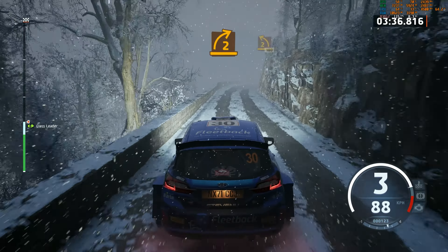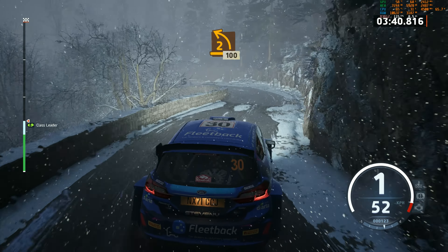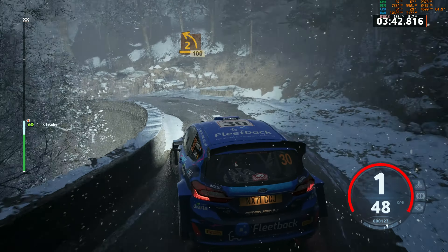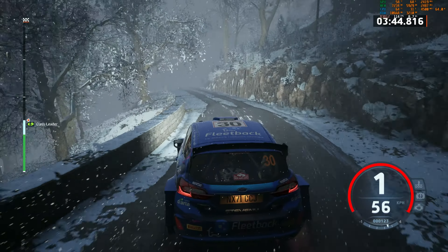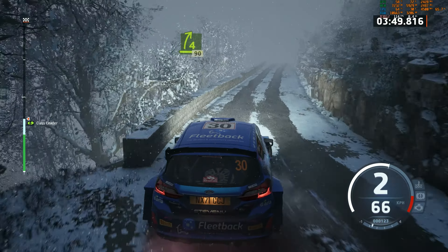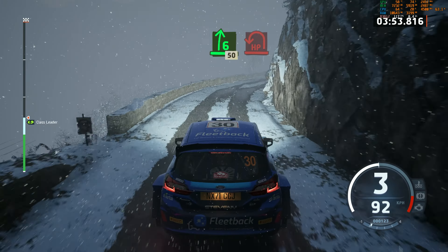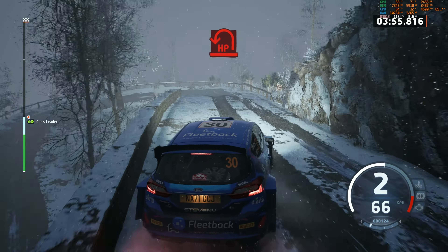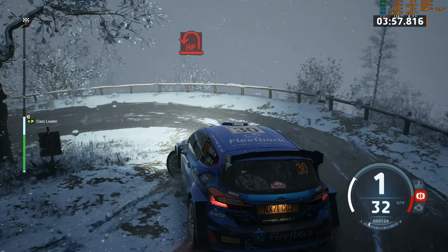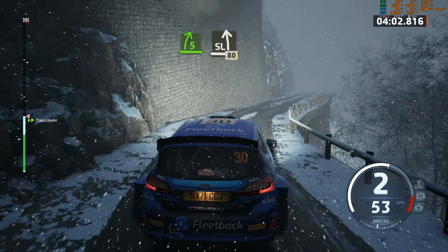2 right. And 2 left, half long, 100. 4 right short. Slowing, slowing, 90. 6 right, 50. Hairpin left. And 5 right short. And slide left.